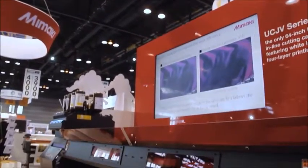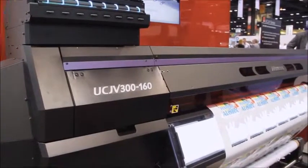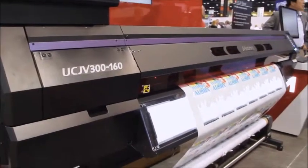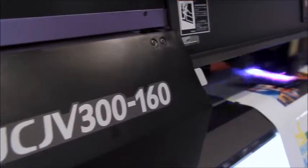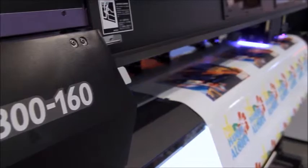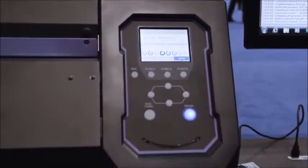Today we're going to be taking a look at the all-new Mimaki UCJV series of printer cutters, which are ideally suited for the sign graphics and specialty display markets. In our feature demonstration you'll see the UCJV 300 in action, which is a first-on-the-market 64-inch wide LED UV cured roll-to-roll printer with an integrated contour cutter.